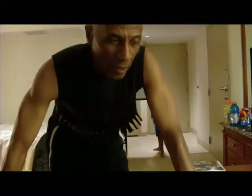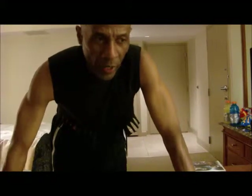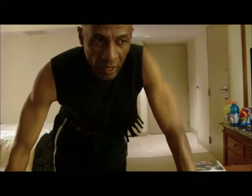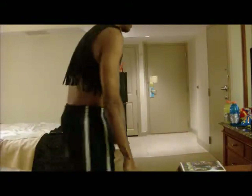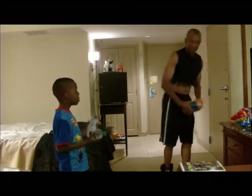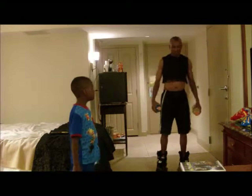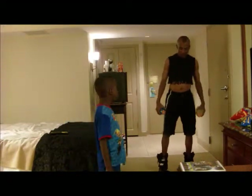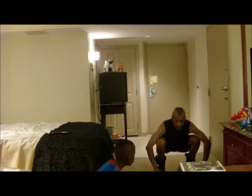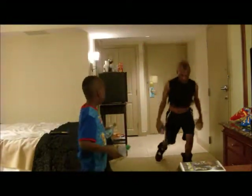Next exercise is called Squat Overhead Press Side Kick Launch Back. Okay, let's begin. Squat Overhead. Overhead. Launch back.